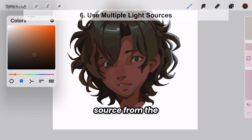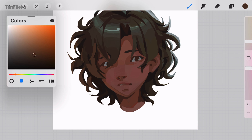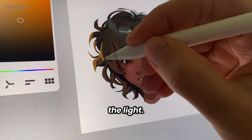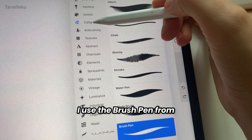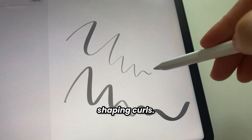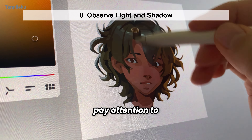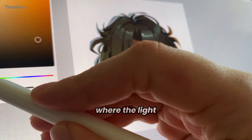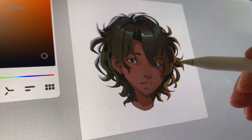I add a second light source from the side, this time with warm tones. I focus on which parts of the hair catch the light. Choosing the right brush is key — I use a brush pen from Procreate's default set; its tapered ends are great for shaping curls. It's important to pay attention to where the light falls and where the shadows are, bringing out highlights where light reflects and deepening shadows to give the hair more volume.